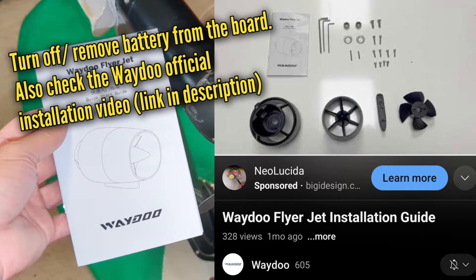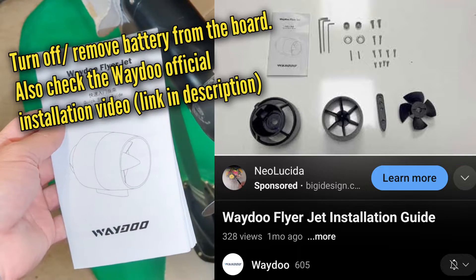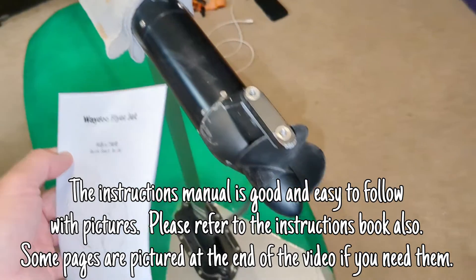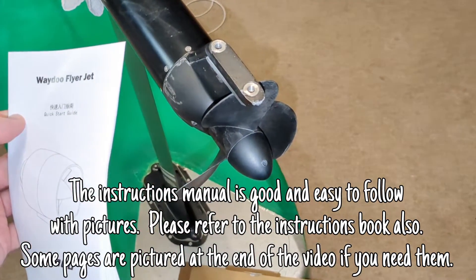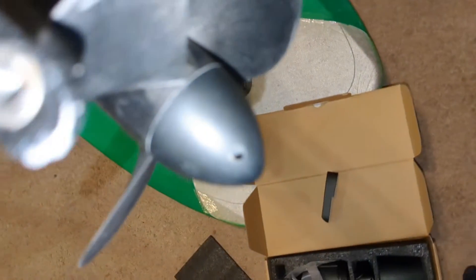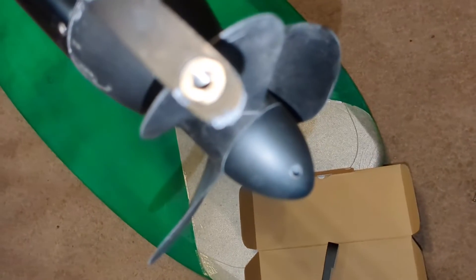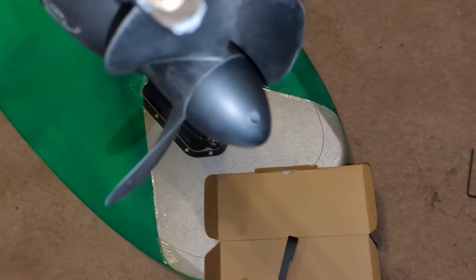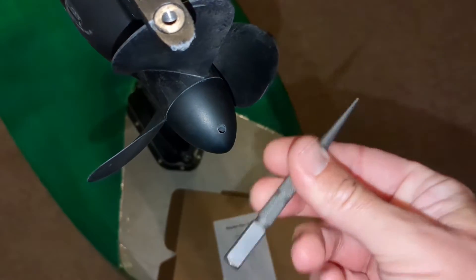We're going to install the Waydo Flyer Jet. The first step is to take off the propeller. You're going to need a towel to hold the propeller so it doesn't hurt your hand, and then you'll need a tool that fits into the hole of the cone at the end of the propeller to help twist it off. My favorite tool is a nail punch or nail setter.